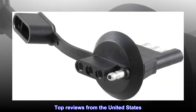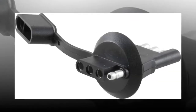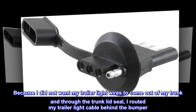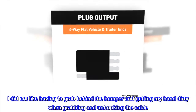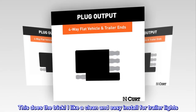Top Reviews from the United States. It works for my purpose. Because I did not want my trailer light wires to come out of my trunk and through the trunk lid seal, I routed my trailer light cable behind the bumper. I did not like having to grab behind the bumper and getting my hand dirty when grabbing and unhooking the cable. This does the trick. I like a clean and easy install for trailer lights.